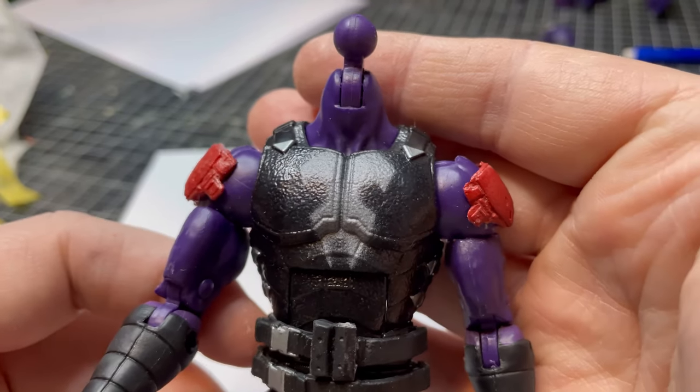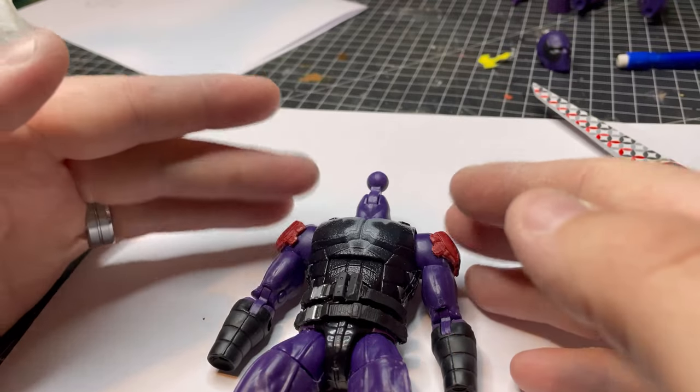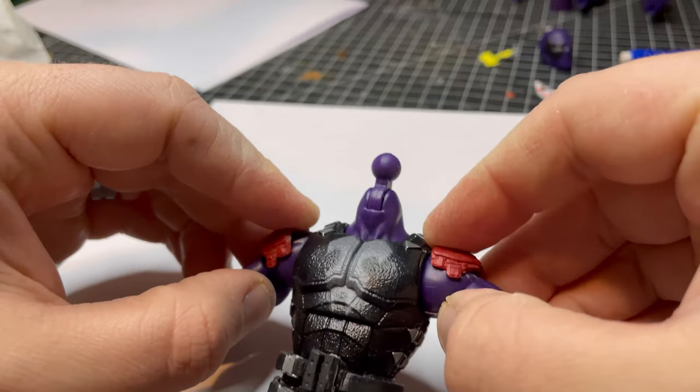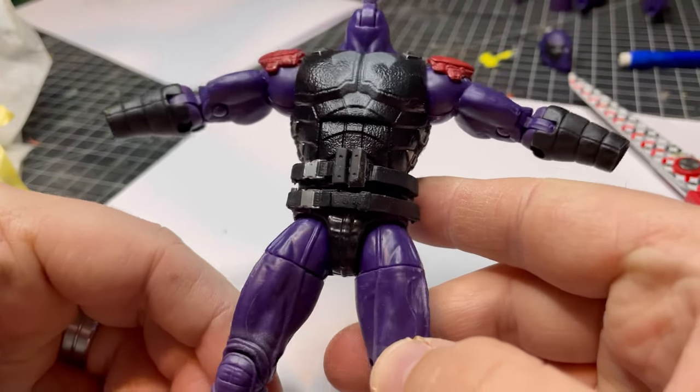That's not bad at all. I might actually break out the air gun so I can paint these black. These are going to be purple — the arms maybe two-toned, maybe a bit purple. So I'll break out the air gun and get them done.